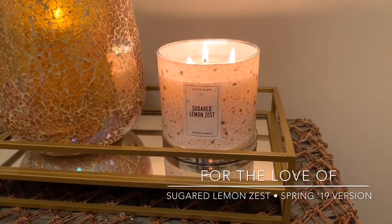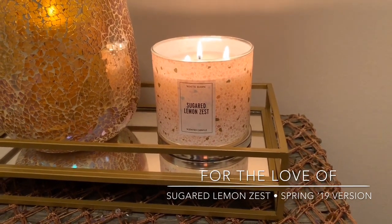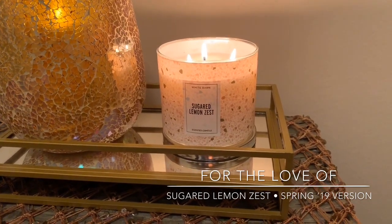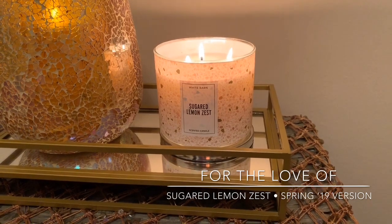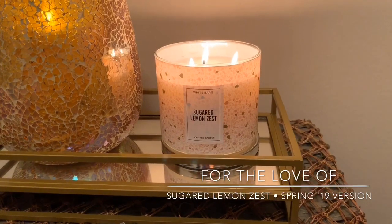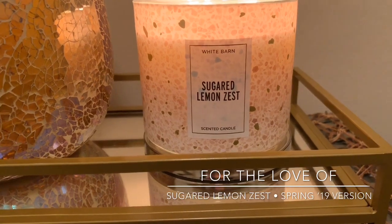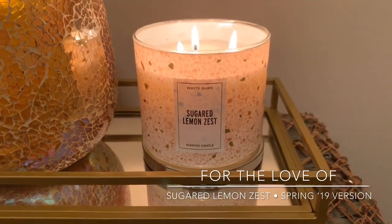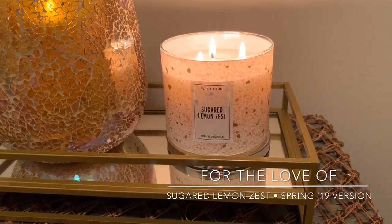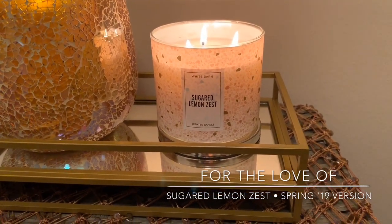I have burned Sugared Lemon Zest in the past. I believe it originally launched maybe two and a half years ago. I was actually working at Bath and Body Works at the time when Sugared Lemon Zest came out, or at least it was new to me. I don't know if it was a repackage then, but I believe it was new — I may have a review up of the original version. And I absolutely fell in love.